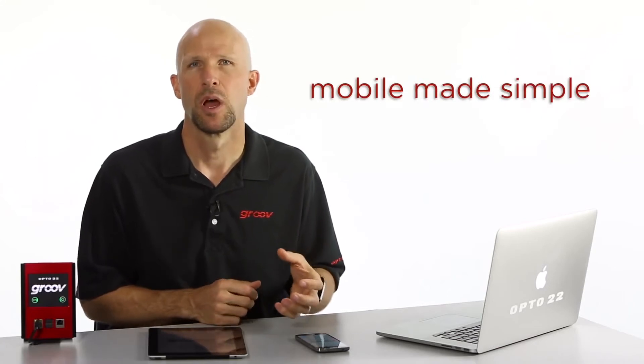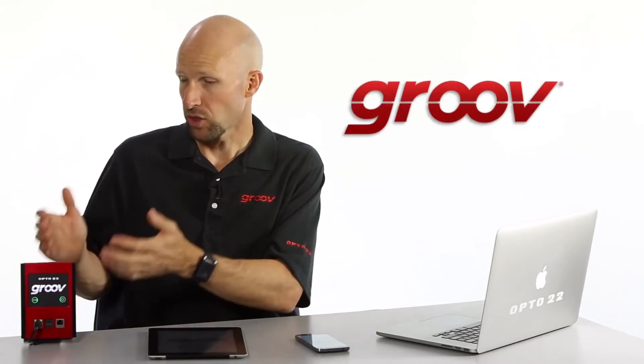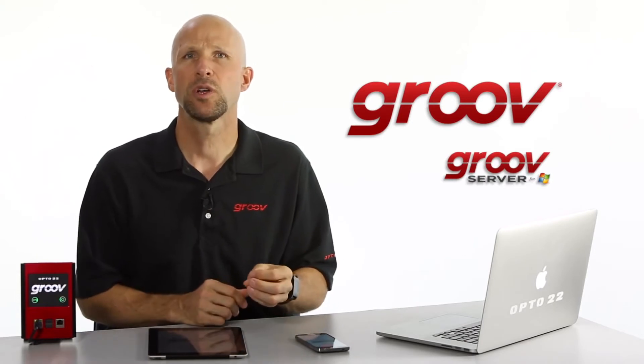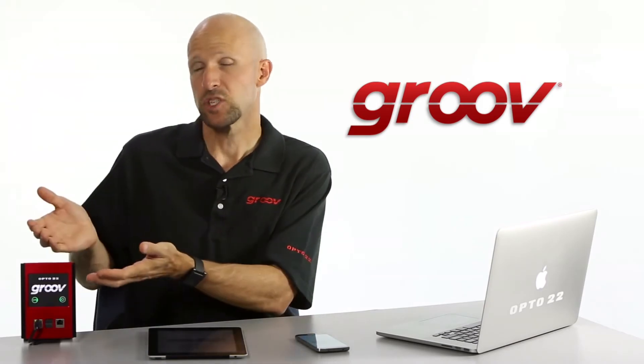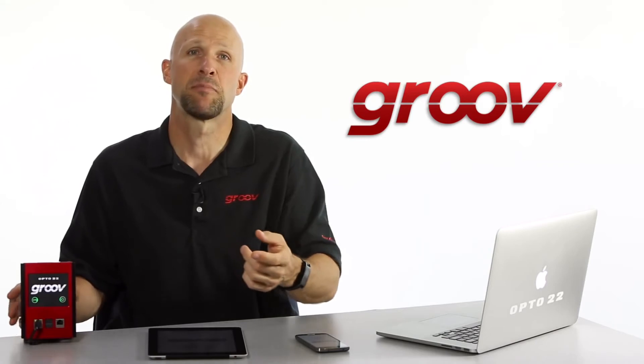We like to say that Groove is mobile made simple, so I'm going to show you just how true that is. I'm going to build one app that works on my Android smartphone, this iPad, and Chrome on the Mac laptop. There are two ways to run Groove: on this compact industrial appliance, or a software-only version that you install and run on your Windows-based computer. To boot up this Groove box, all I had to do was plug in the network, plug in power, and hit the power button. That's about as easy as it gets to boot up this Groove web server.